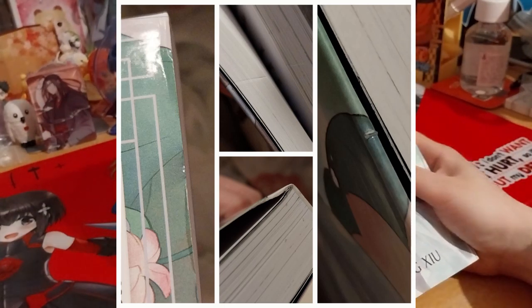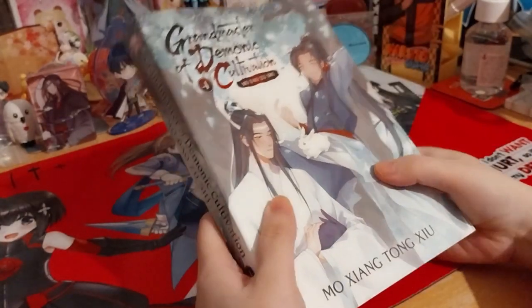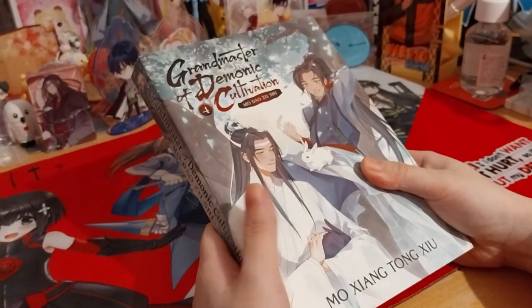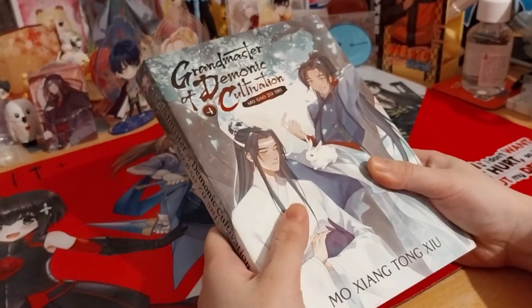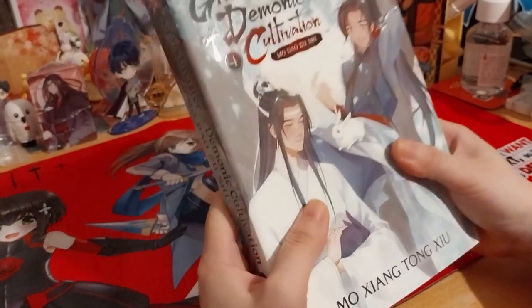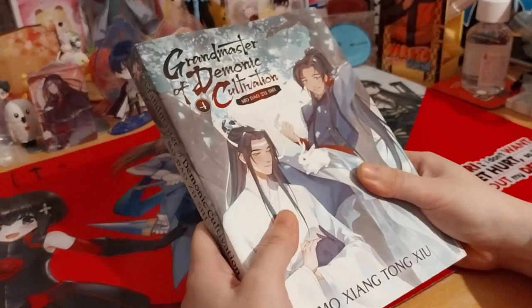Well, this is the fourth one. By Volume 4, this is the fourth one I've received. This is the first one I got — I had to send that back, and that replacement I had to send back too. I had to ask for a refund because I didn't have another replacement. So I did a new order, had to send the third one back, and this is the fourth one.